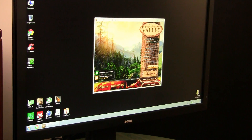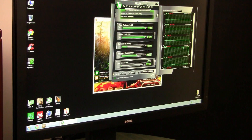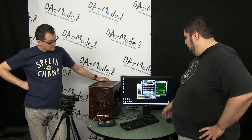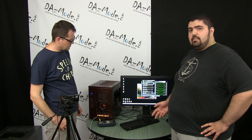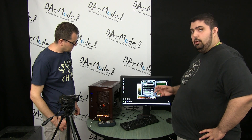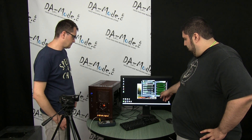MSI Afterburner has been running in the background. As you can see, the interface is pretty simple. I'm using the Big Edition — it just makes things easier to see. This is an NVIDIA GTX 770. The fundamentals are pretty much the same but differ slightly from brand to brand. MSI's own branded cards, such as the Lightning or the Hawk, have extra voltages you can play with. This is an EVGA reference card, so no such luxuries, but it doesn't make a whole lot of difference.